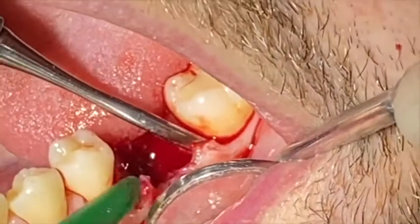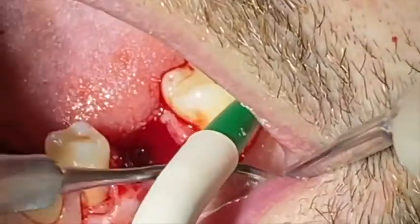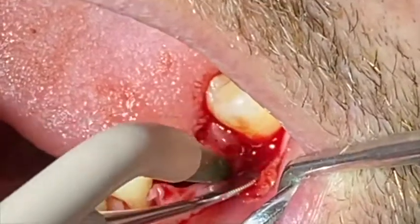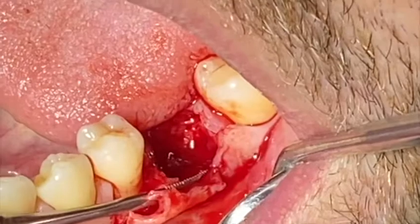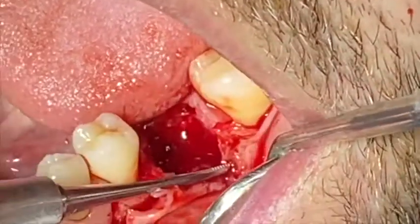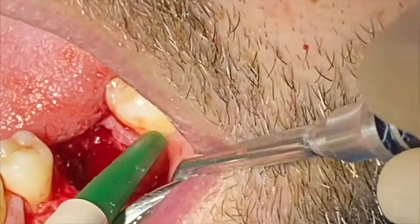I need to lean on the bone, but then I'm going to make a lever movement, trying to displace the flap by these lever movements. So the tip of my instrument is not touching the flap. I'm leaning on the bone, which is the part of the area that is protected and more stable.